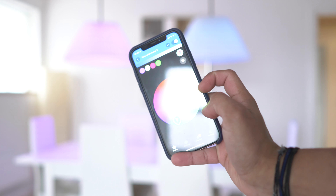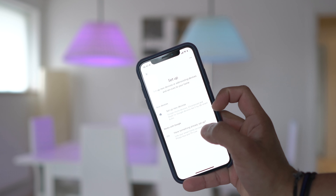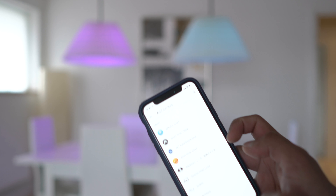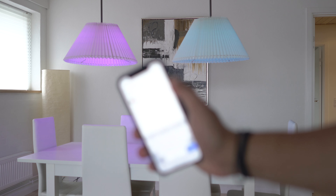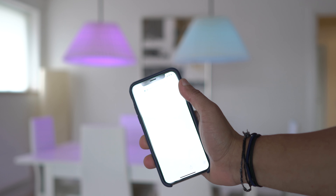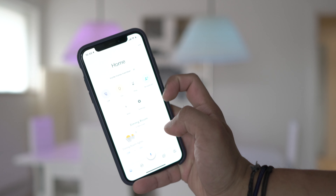Now I'm going to connect this up to Google Home and see if that works. In the Google Home app I go to setup, then search for the Philips Hue service — it shows up at the top. I click on it and I need to sign in, so I'll do that quickly.